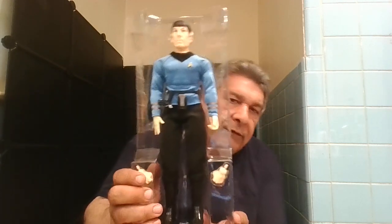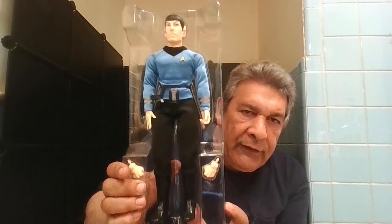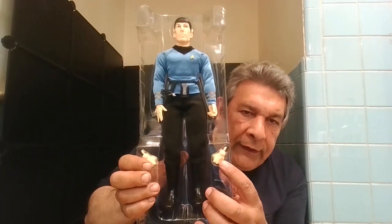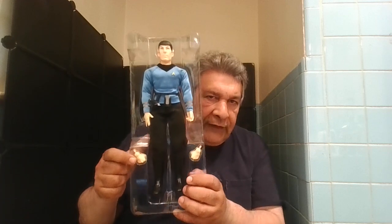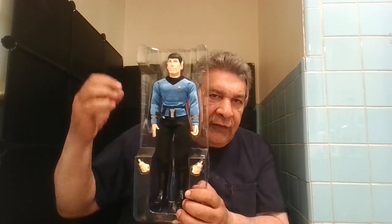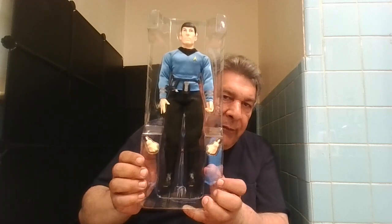Here's what he looks like out of the box, but still in his plastic backing to keep everything in place. Now, if you saw my video where I did this character months ago — almost a year or whatever — I said, why did they give Spock fists? He's not a fist-type user. But I could understand the right hand fist from that episode when he got angry and pounds the top of the monitor and smashes it. That's the only time I've ever seen him use a fist.